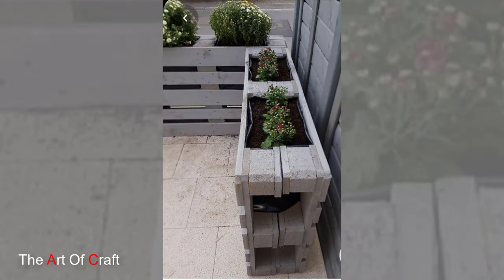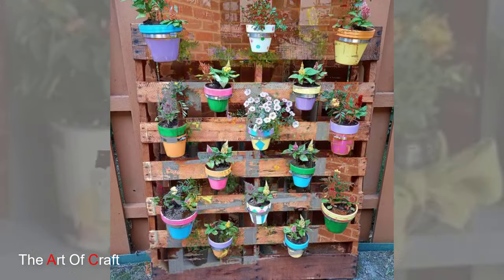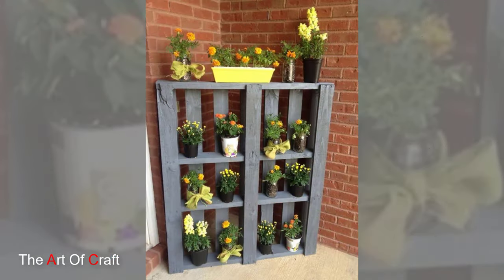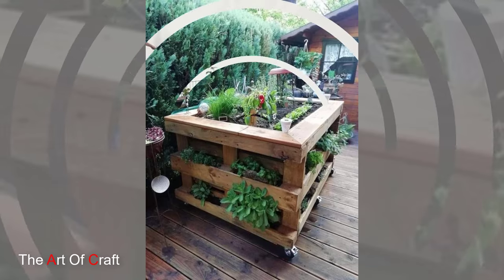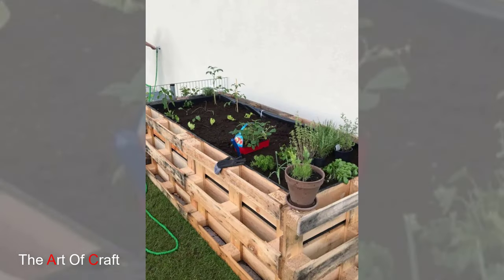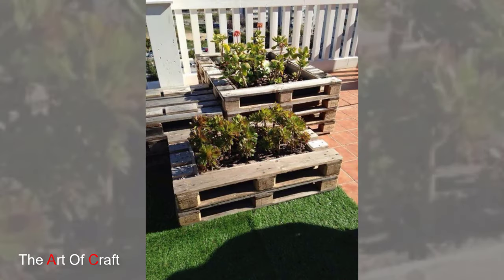6. Pallet Seating. Create cozy seating areas using wooden pallets for lounging and relaxation. Arrange the pallets horizontally and add cushions, pillows, and throws for comfort and style. You can also build a pallet bench, sofa, or daybed to provide ample seating for outdoor gatherings and entertaining.